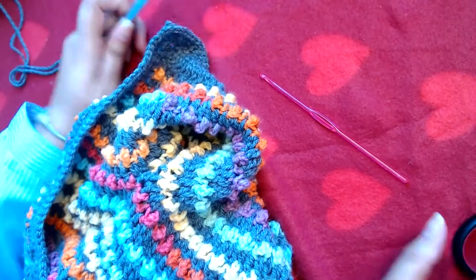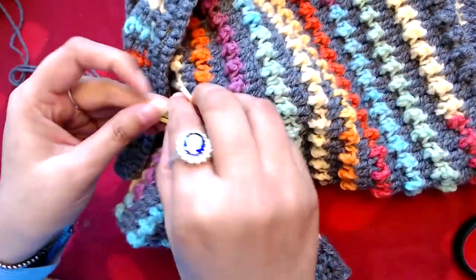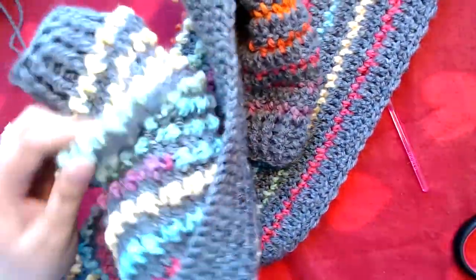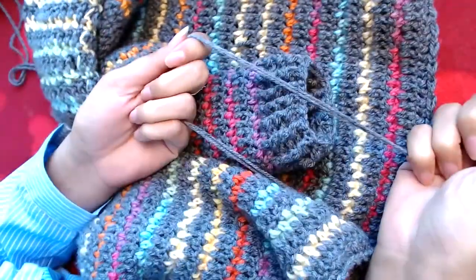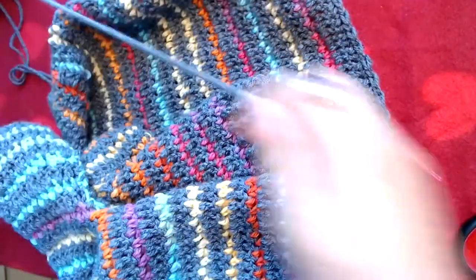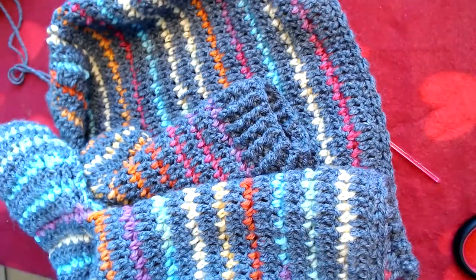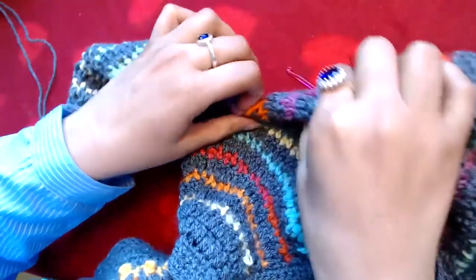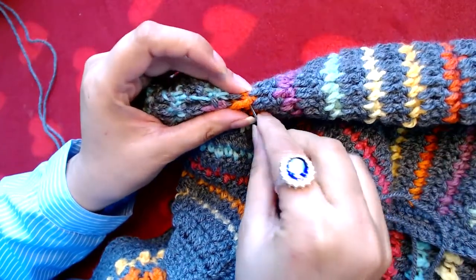Our cardigan is almost done. We are missing only one thing: to close this hole which is at the underarm. I'm going to remove the stitch markers and take the inside of the cardigan out. I have already threaded the needle with yarn. I'm going to make one knot here just to make it a little more secure. Here is that hole — I am going to simply sew it and close it.